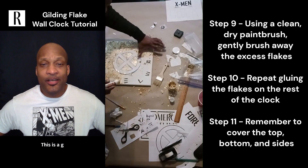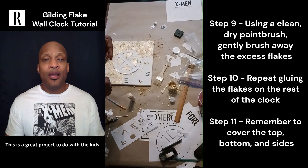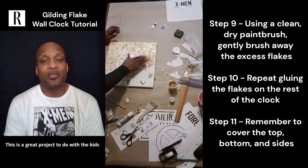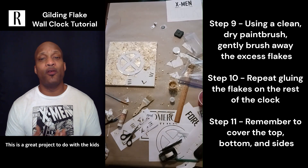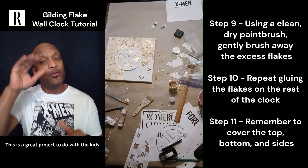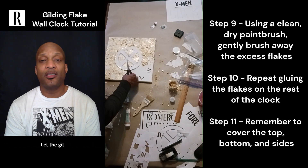I don't remember exactly how long this took — probably about an hour. It's almost like working with glitter, just a little more involved. So probably an hour for everything. Once you put the gilding flakes on the front, you want to do the top, bottom, and sides too — remember to do all sides. Then let it dry.